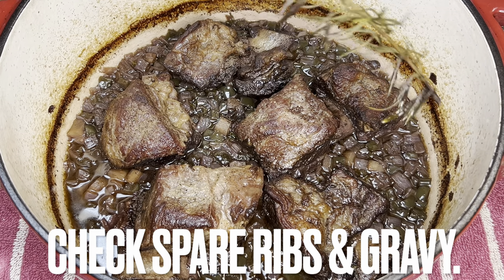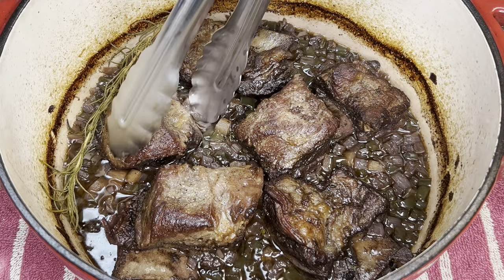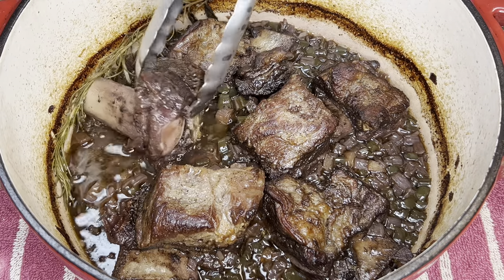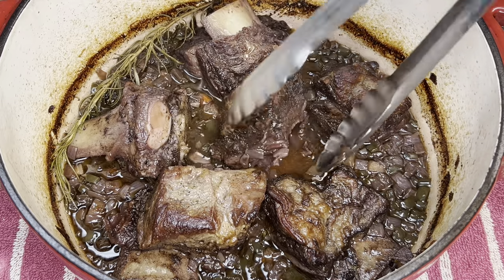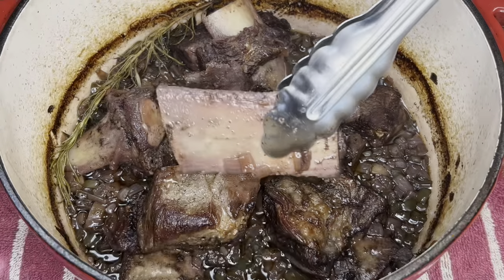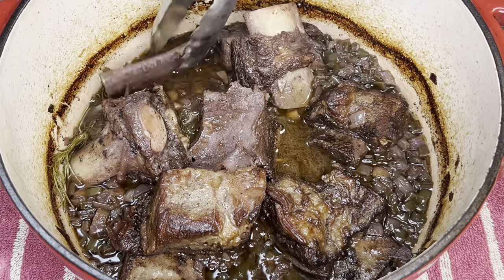At 90 minutes, check ribs along with the gravy. If the gravy is low, add more broth — see the video's description for details. Once your gravy is where you want it, turn the ribs. You can see they are already falling off the bone. Cover the pot and return to the oven for another 90 minutes.